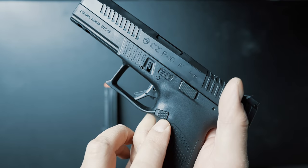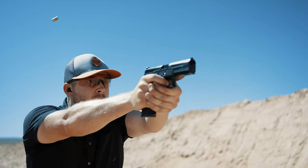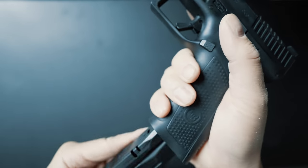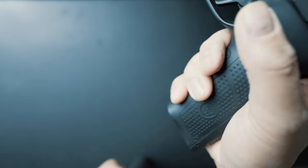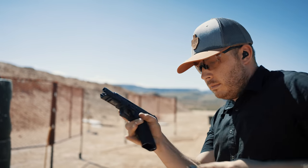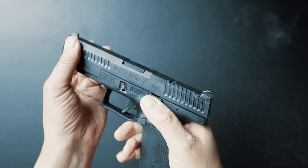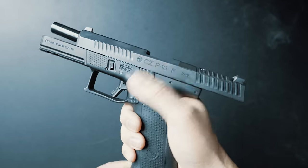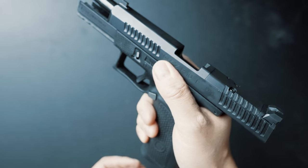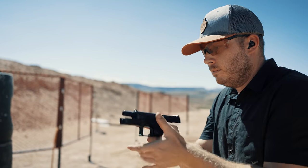Traveling up from the grip, the mag release did change from the first P10, so it was nowhere near as stiff as it once was. From our experience, the mag release operates really easily and all the mags drop free without any friction. But if we're talking stiff and hard to operate, we want to talk about that slide release. CZ actually calls it a slide stop in their manual, and there's a reason — because if you try to release that slide using this button, it's not going to work for you. It's almost impossible, so you're basically going to have to use the slingshot method.